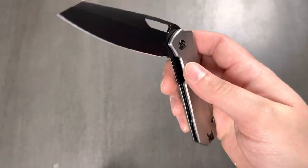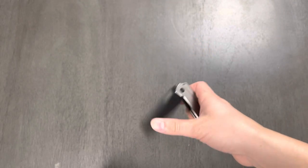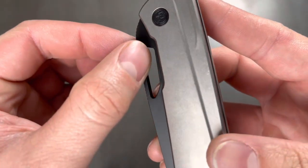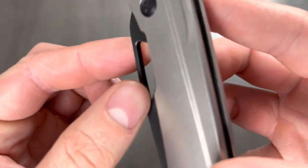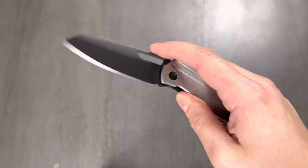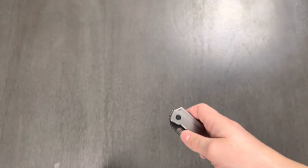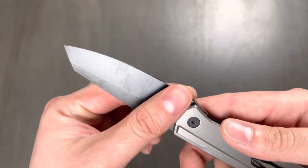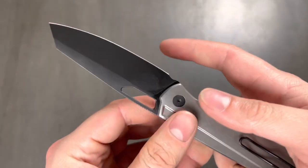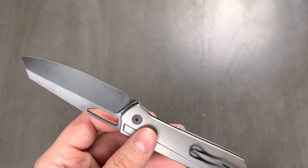This is going to break in so nicely. The thumb flick on this — it's not sharp, it's just knocked down just enough, but it has a little bit of grabby grab to it. This is going in the pocket immediately. I'm going straight to work tomorrow — this blade shape is going to make some quick work of what I do a lot: cardboard, plastic, basic stuff like that.